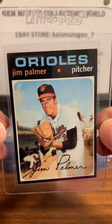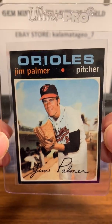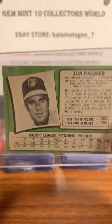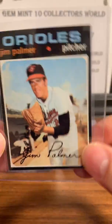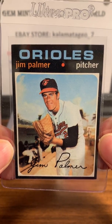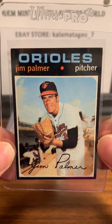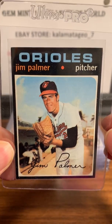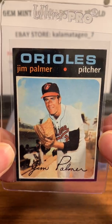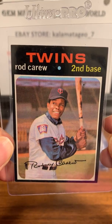So the first card is a 1971 Jim Palmer. It's tough to grade because of the black borders. This one looks pretty good — I'm going to predict a 7. If I get an 8 I'll be extremely happy, but I'm looking for a 7 on this one. 1971 Topps is notorious for being hard to get high grades on, but this one looks pretty good, so I'm going to send this in.